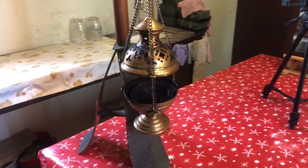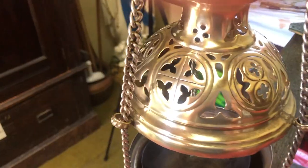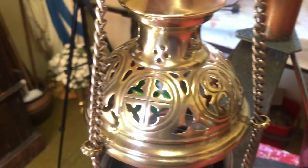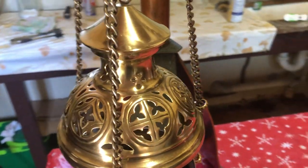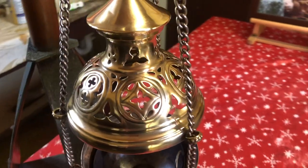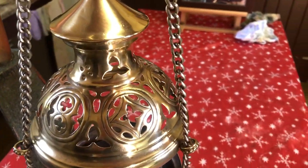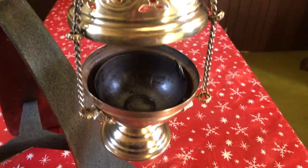Today I'm going to show you how I clean a thurible, from this to this. This method is particularly helpful if your thurible has been a little neglected like this one. The best way to ensure your thurible is always clean is regular maintenance, which we will look at at the end of this video.